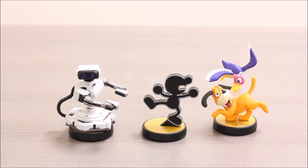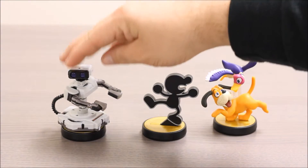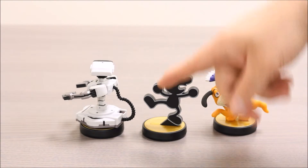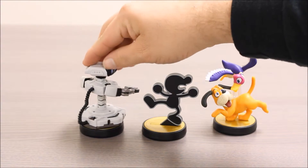We're going to start by looking at Rob. He's a gray, silver, and black robot. He was originally an accessory for the Nintendo Entertainment System that worked with the games Gyromite and StackUp. He's really cool, really nicely detailed. I love these little mechanical arms he's got and the cord going down his back. He's really, really nice.